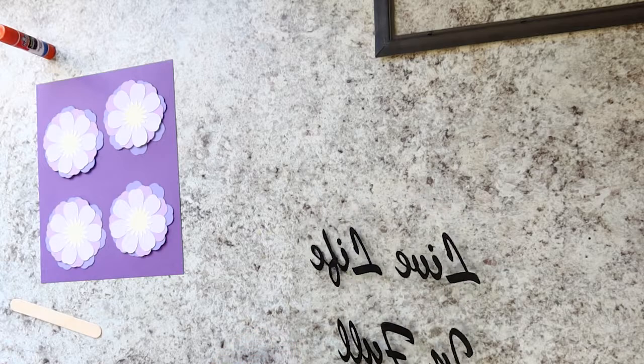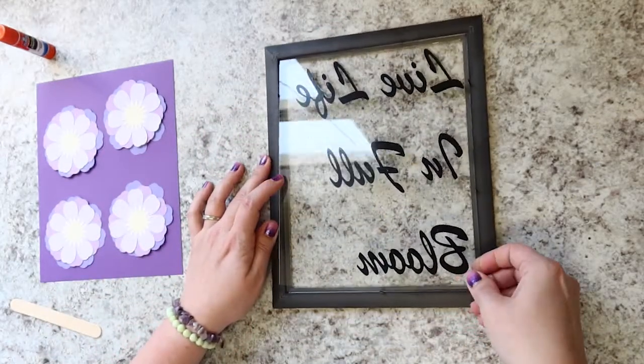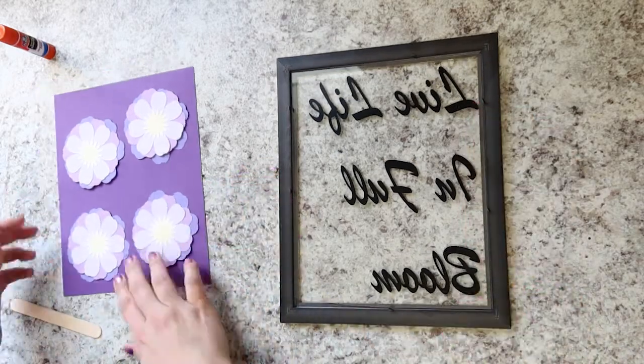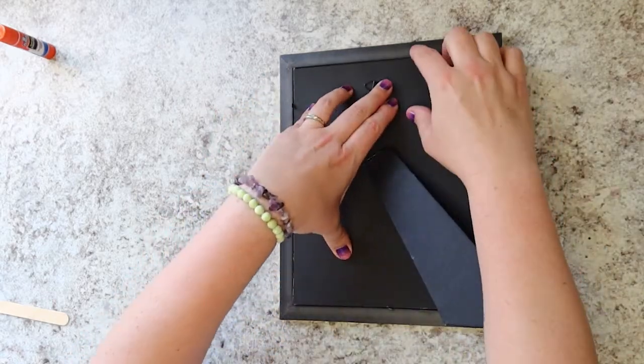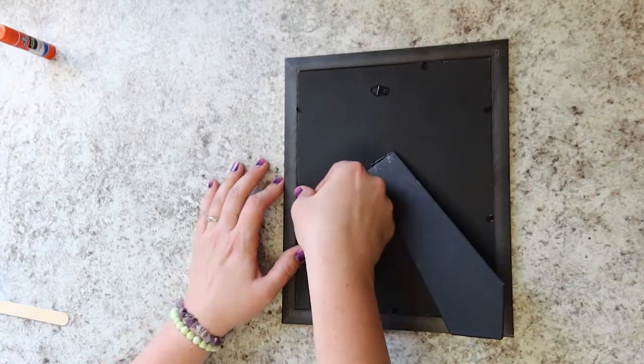Once your letters are attached, grab your frame and set your glass back inside. The words should still be backwards — that's correct — so pop that glass back in there. Bring out your flowered background paper and put that face down in there. Top with your frame backing, pop those hinges shut again, and you're all set.